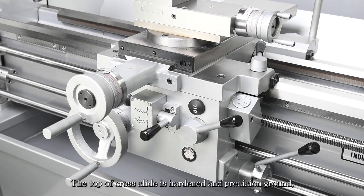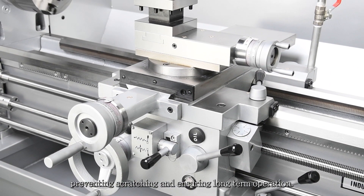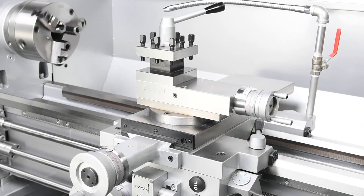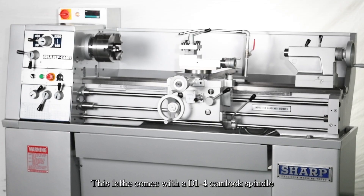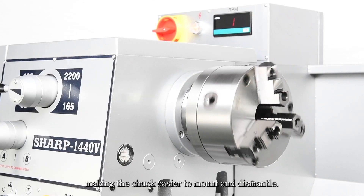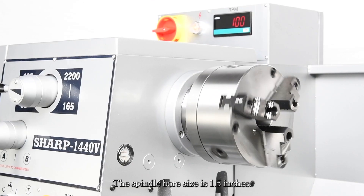The top of the cross slide is hardened and precision ground, preventing scratching and ensuring long-term operation. This lathe comes with a D1-4 cam lock spindle, making the chuck easier to mount and dismantle. The spindle bore size is 1.5 inches.